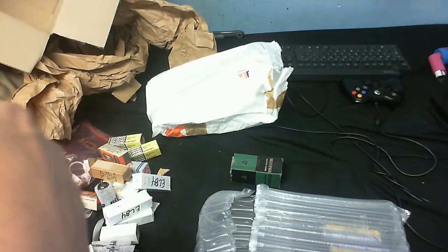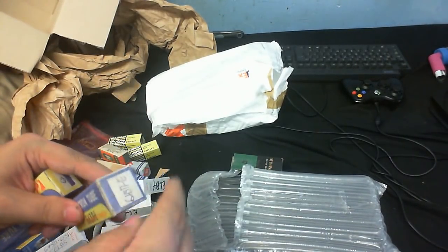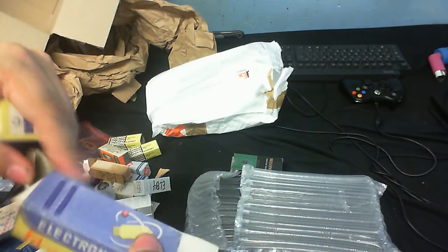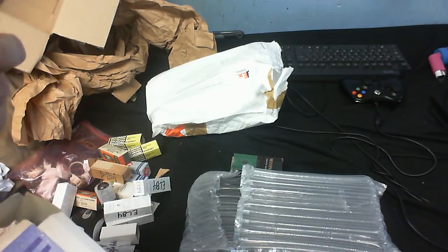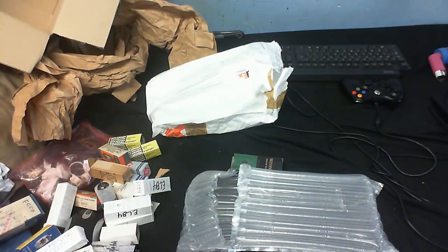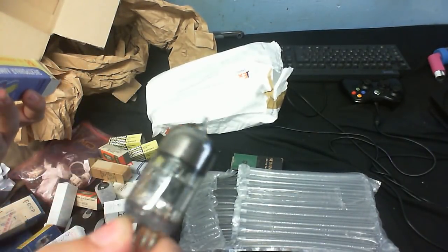Alright, only four left. Another ECL85 — well we saw that earlier so I don't need to get that out and show you. Let's see what we've got in here. I think if I remember from what I just read, that's the same thing as the ECL85. I always open these the wrong way. It's like another dual pentode — actually a 6H3 something. I don't know because I don't read Russian. But my best guess, that's a dual triode.